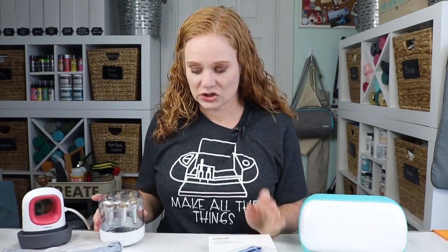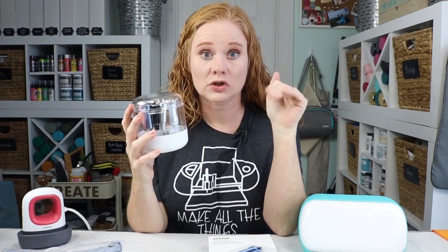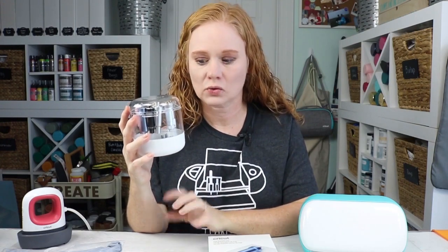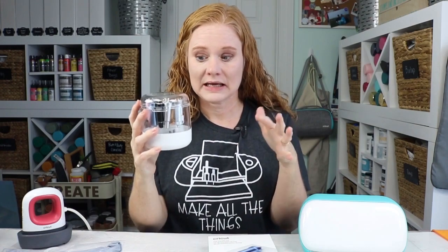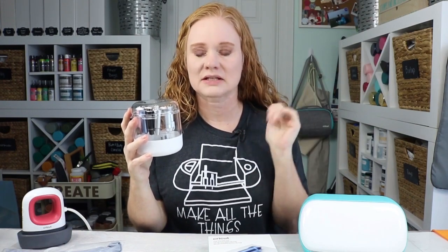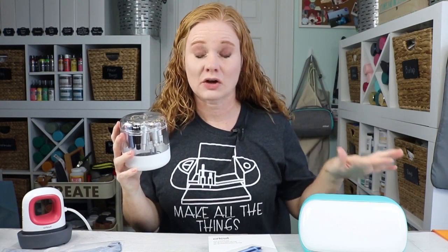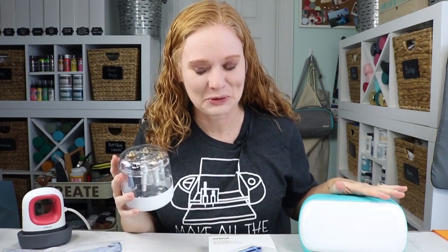Another thing Cricut released this year that is perfect for the Cricut lover is their tool organizer. If you know someone that loves their Cricut and has a ton of different tools, the tool organizer is an inexpensive gift that will help them get organized. It fits all the tools for the Maker and the Explorer series. Now, if they just have the Joy, you might want to skip the tool organizer because the Joy only has one blade, which keeps it simple.